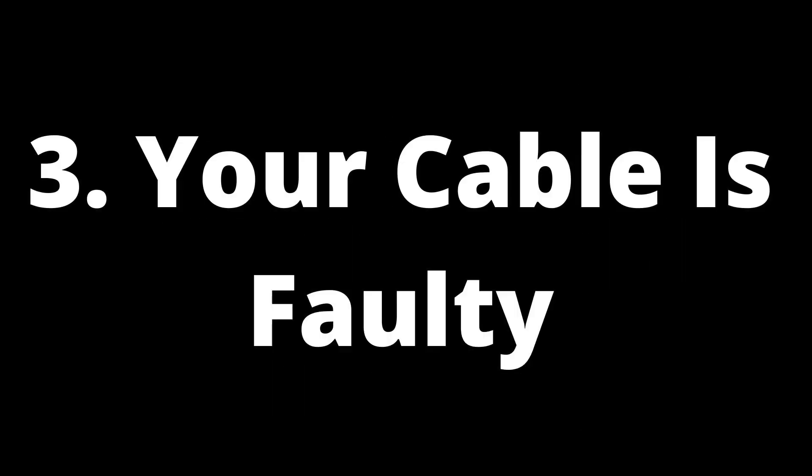3. Your cable is faulty. Some issues are so simple that you accidentally overlook them. However, one of the common causes of a Samsung TV not showing a full screen is an issue with the cable. If your cable is faulty or not connected properly, you can experience issues with the image output such as a small screen. The good news is that this problem is very easy to detect and resolve.